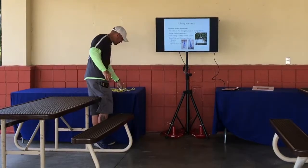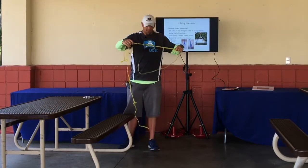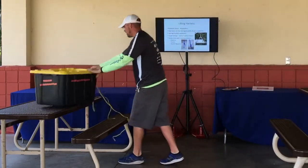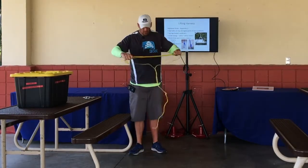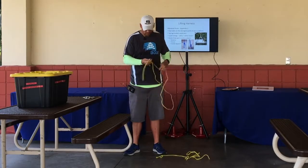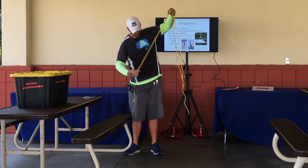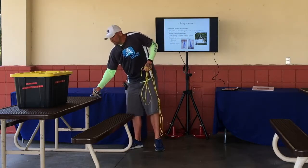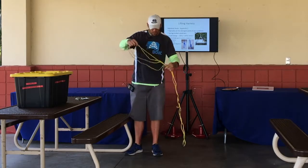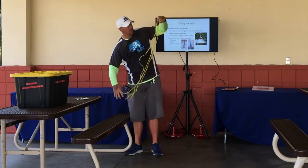I'm going to go ahead and build one of these real quick to give you an example. I have a couple of pieces of rope — this is a marine rope, so I know it will carry our platform. These two pieces of rope are the same length, and I have five carabiners to use for this.